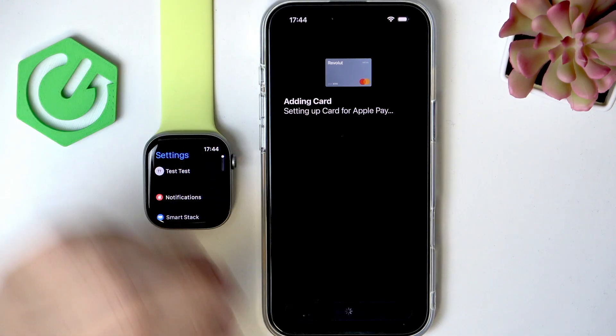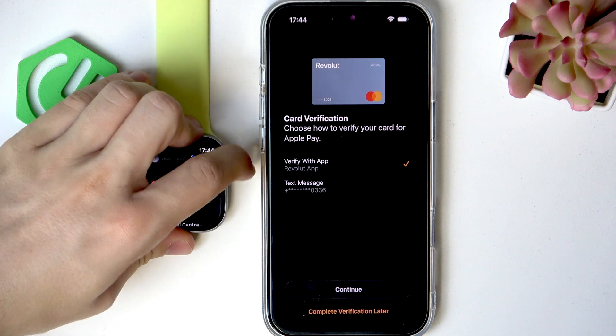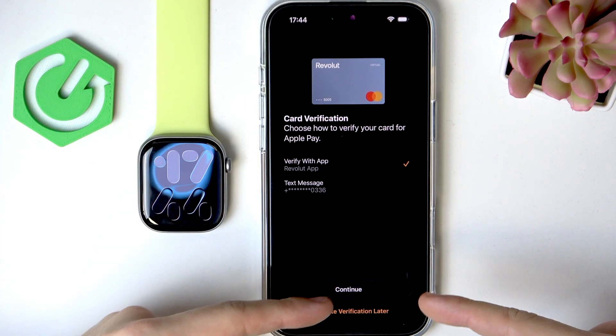Click on Agree to confirm that you'd like to add the card and that you agree to the terms and conditions of the service. Now it's adding the card — the card is added.